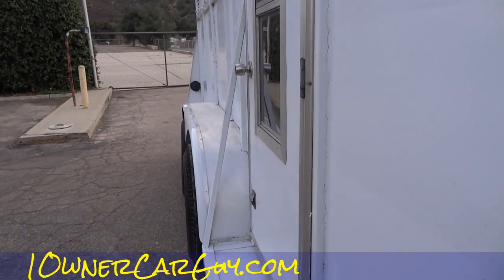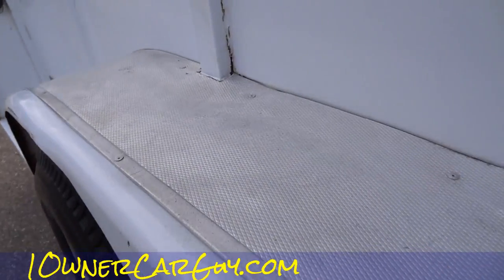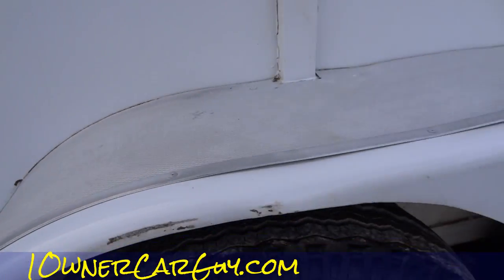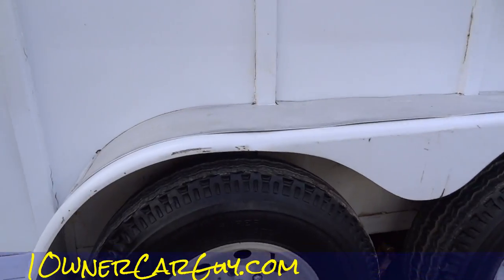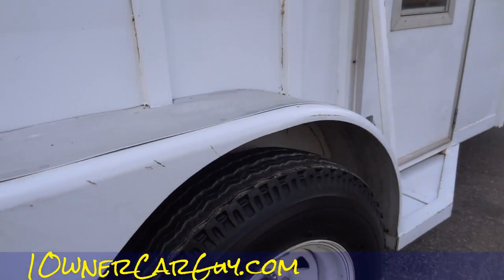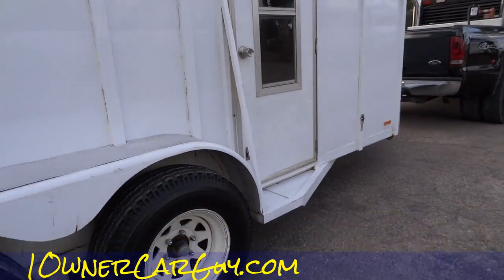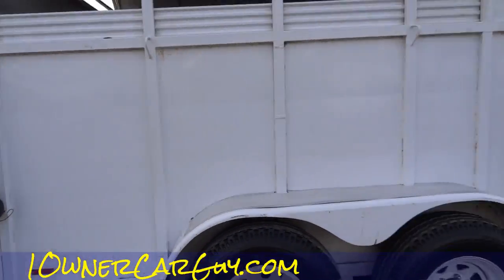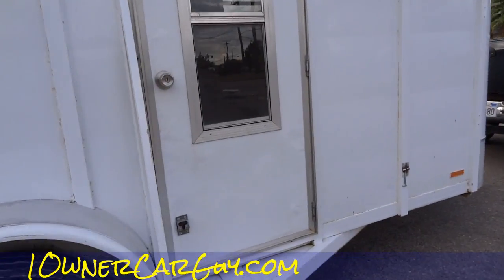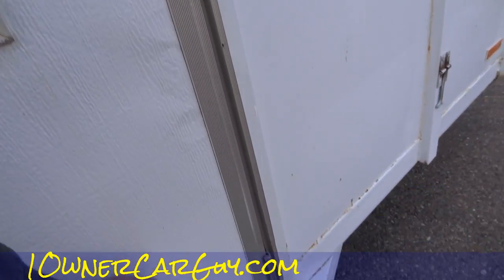You can go on oneownercarguy.com to see pictures of this trailer. You can see how it's a little wavy in there, little scuffs along the side here and there — nothing too serious anywhere. Check out beaglespocket.com for all your miniature beagles — awesome dogs. There are a few dings in these panels as they get sometimes.